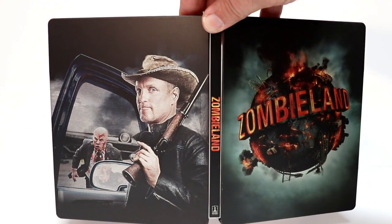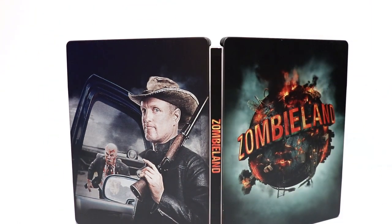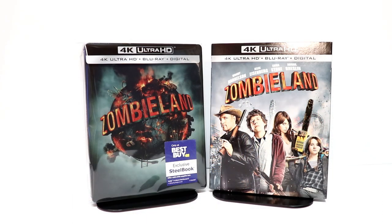But overall it's a very nice looking steelbook. I want to say I paid $19.99 for this, but they only had very few copies, so if you're interested definitely head over to Best Buy and try to get this.